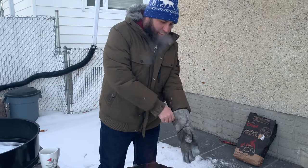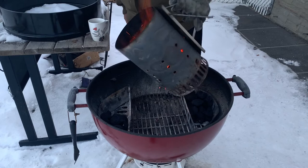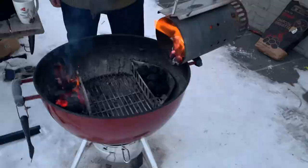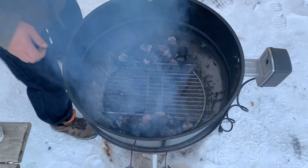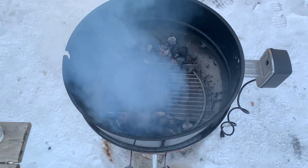We're going to assemble our rotisserie and then we will go in and get the meat and the digital thermometer. When we come back up we'll put our meat in there.